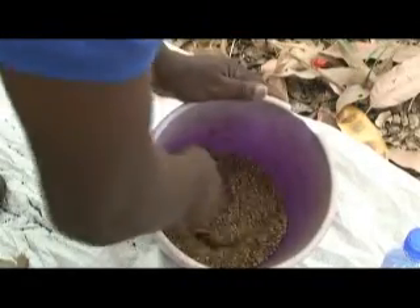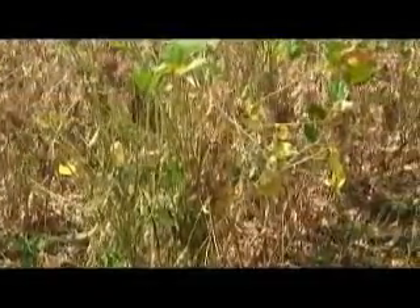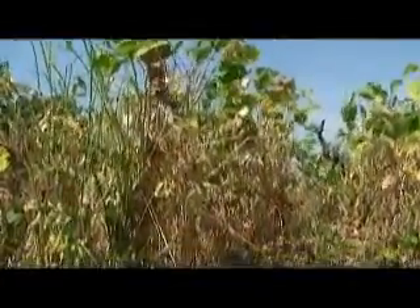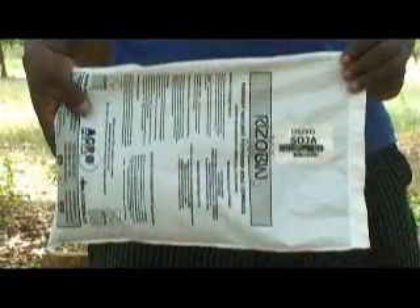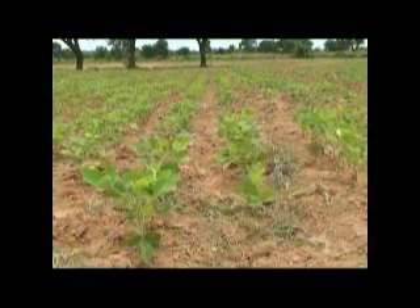Proper inoculation will ensure good nodulation. And with good nodulation, the legume can fix its own nitrogen. And when more nitrogen is fixed, the legume yield increases. Following crops or intercrops will also benefit from the fixed nitrogen. Inoculants are much cheaper than nitrogen fertilizers, and all farmers who want to cultivate legumes should endeavor to use inoculants properly for optimum yield.